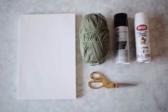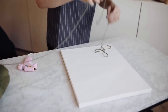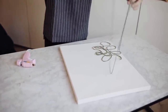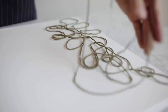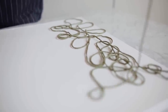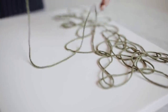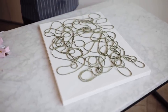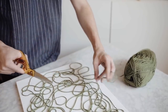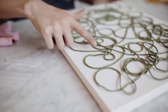For this next project I'm using a canvas, some yarn, spray adhesive, white spray paint, and scissors. I start by taking the yarn and creating very organic shapes — loops and strands — layering it on top of each other and just letting it fall wherever it wants to go. I'm trying to create a lot of visual interest and a 3D element. This canvas works great as a standalone piece or on a gallery wall or shelf.